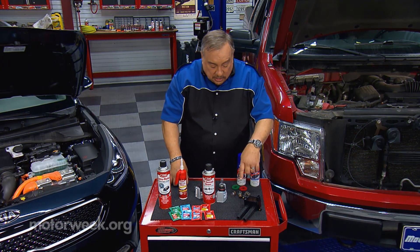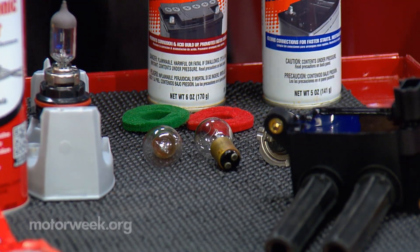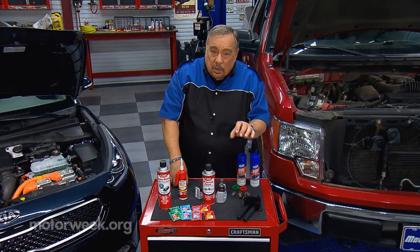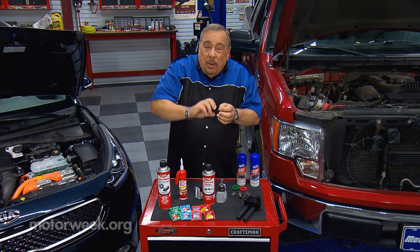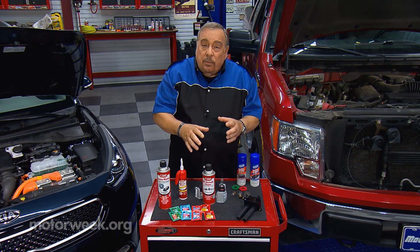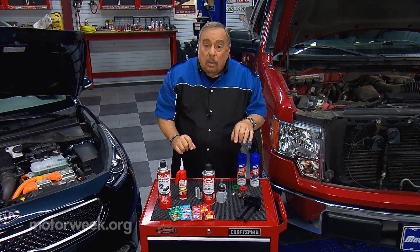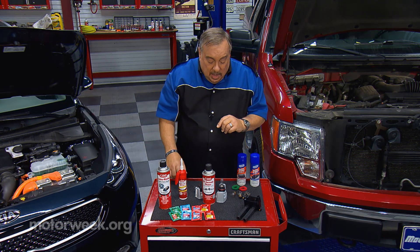If you have a car that has these old-fashioned bulbs, many of them came with a silicone-based dielectric grease around them. It looked pretty nasty, but it was there for a purpose and everybody wiped it off. The purpose was to keep moisture out from around the bulb and to keep the bulb from vibrating. So replace it — don't throw it away.